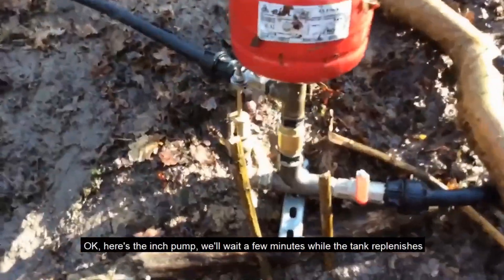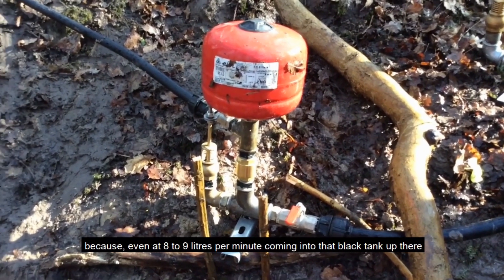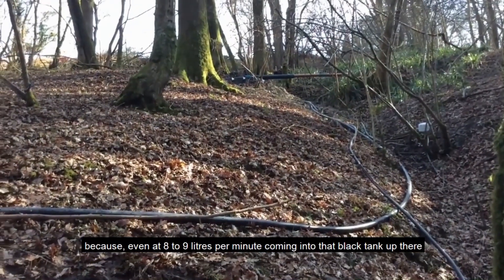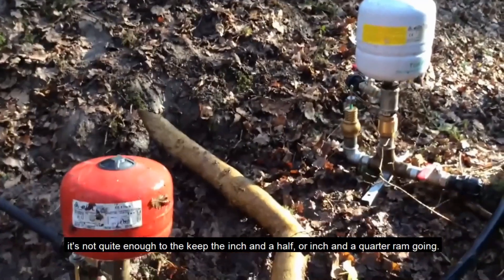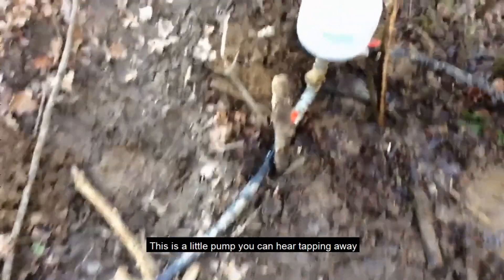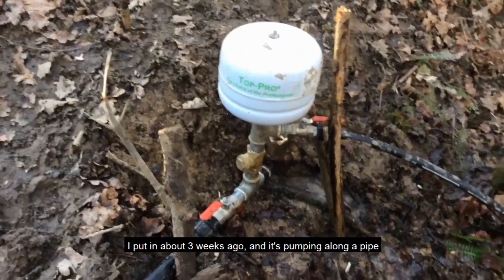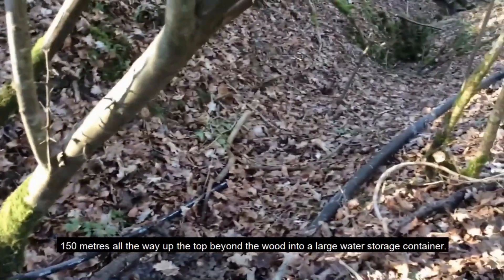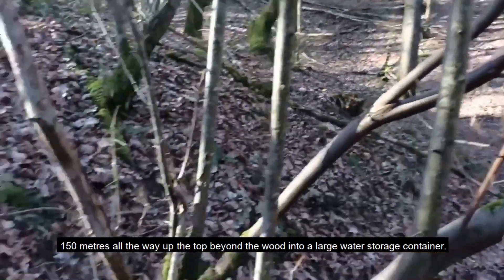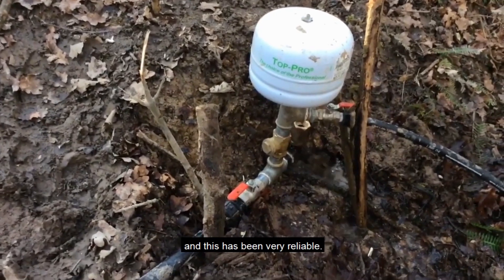We'll wait a few minutes while the tank replenishes, because even the eight to nine litres a minute coming into that black tank up there isn't quite enough to keep the inch and a half or the inch and a quarter ram going. This is the little pump — you can hear it tapping away. I put it in about three weeks ago and it's pumping along a pipe 150 meters all the way up to the top, beyond the wood, into a large water storage container, and it's been very reliable.